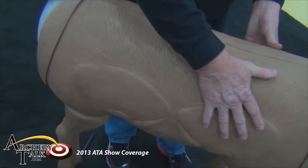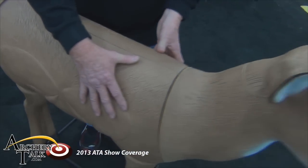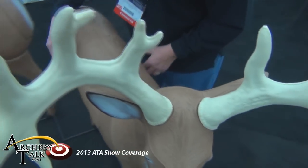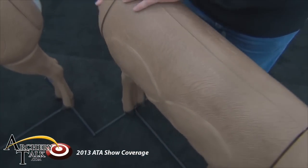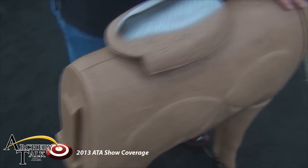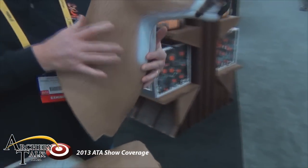The great thing about this target is once it's shot out, all you simply do — if you'll notice — we have another set of vitals back here in the gut section. Once it's shot out on that front shoulder, you remove the butt plate, you take the head, and you swap directions.